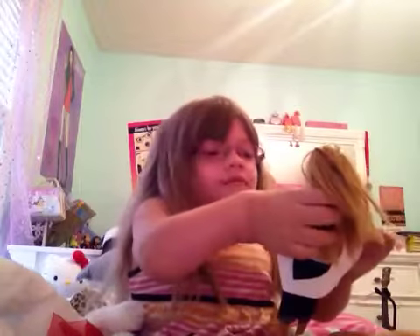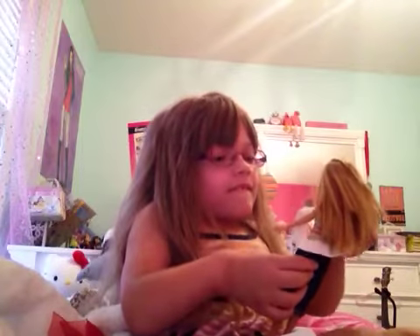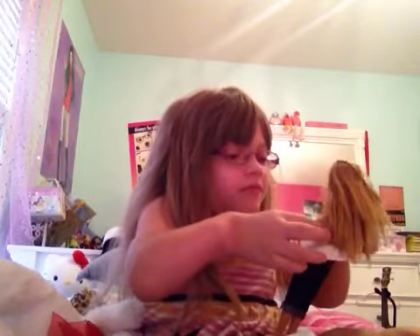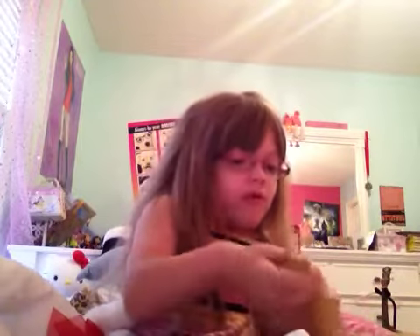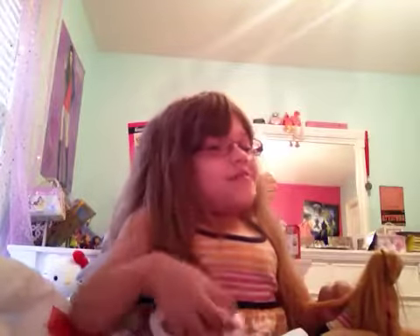I did a Halloween costume video, so you guys are going to have to go check that one out. There — prom queen! There will be a prom queen at the Halloween ball in Bully Business episodes 6, 7, and 8, coming soon. But you'll have to wait until Halloween for episode 8, I'm sorry, you have to.